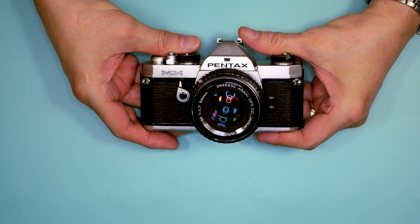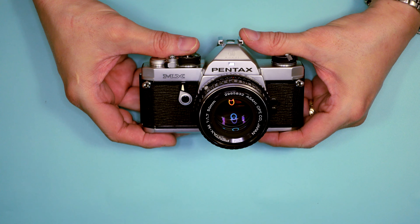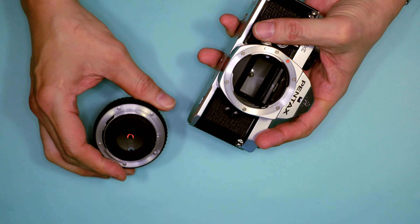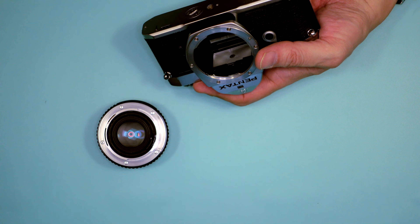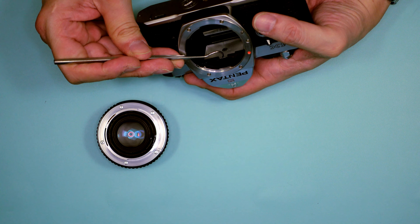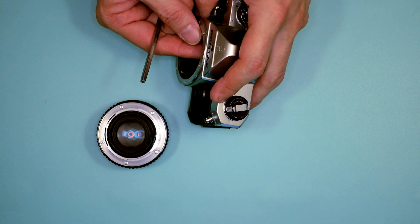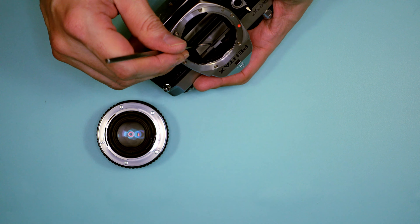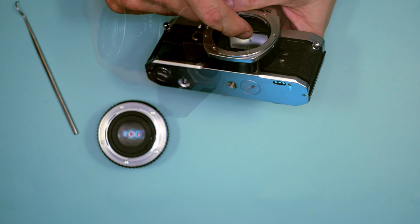The Pentax MX had interchangeable focusing screens, which was really a testament to it being targeted at the pro market. They were fairly simple to change — all you had to do was get in here with the small tool that was included, pop up this little lever, and the focusing screen would drop out. This was also useful if you wanted to clean the focusing screen. Then you just put it back in, pop the frame back into place, and you're good to go.